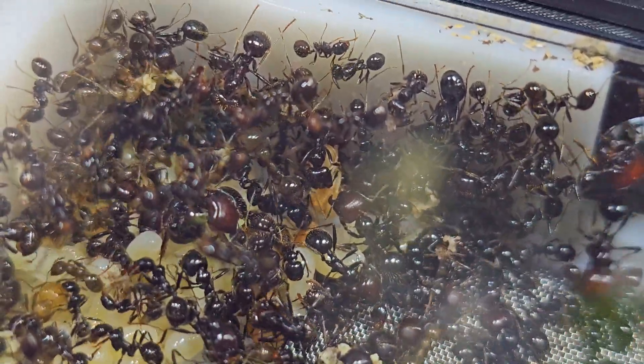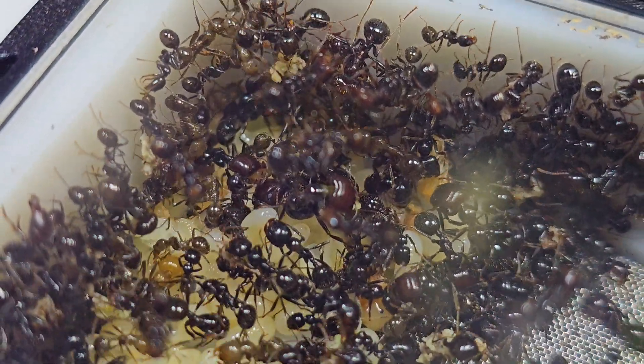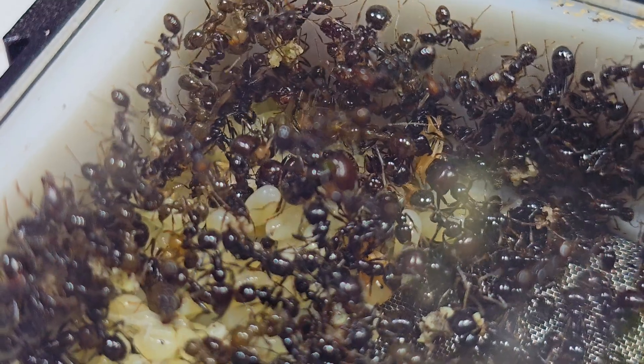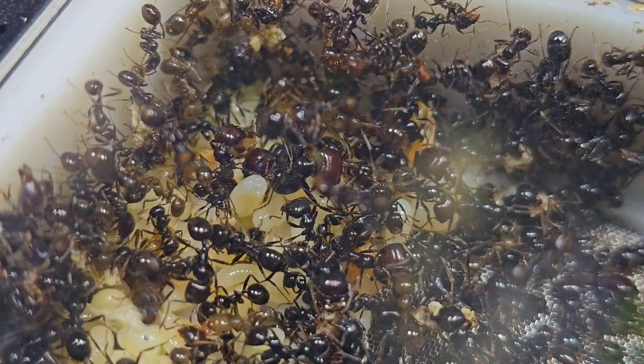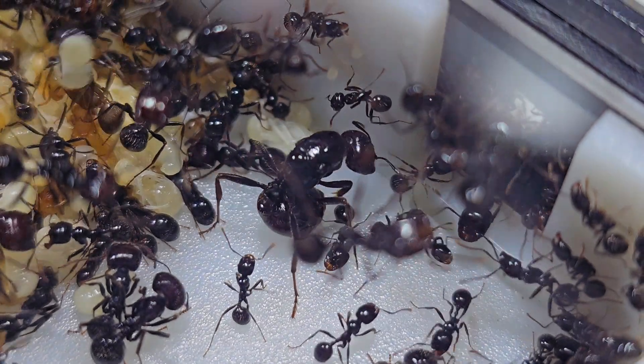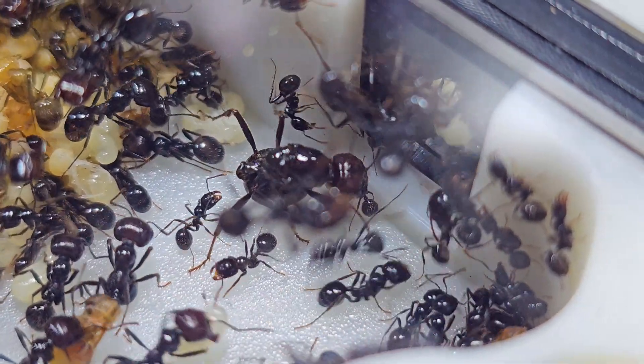This is a single queen colony, and as you can tell, she is extremely busy ensuring her colony isn't short of workers. She moves around a lot from brood pile to brood pile, perhaps checking to see how her offspring are doing. She has trouble walking since she has been in a curled-up position for long periods, and I might have startled her while she was in the middle of laying her eggs.